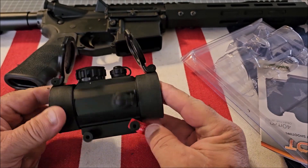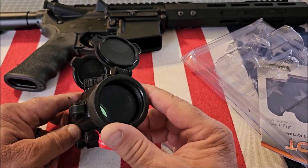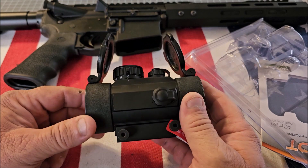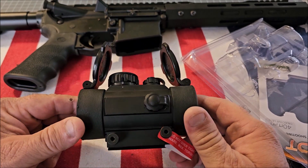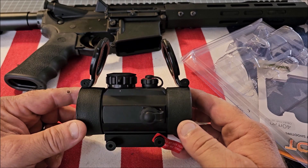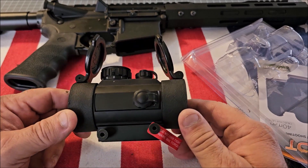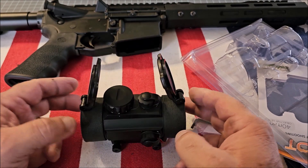It also comes with the Allen key to adjust the tightness, and you don't want to over-tighten it. This will fit on any Weaver or Picatinny rail. I've reviewed a lot of low-cost red dots, and for the money I just think this is an exceptional value. TruGlow makes very good quality products.